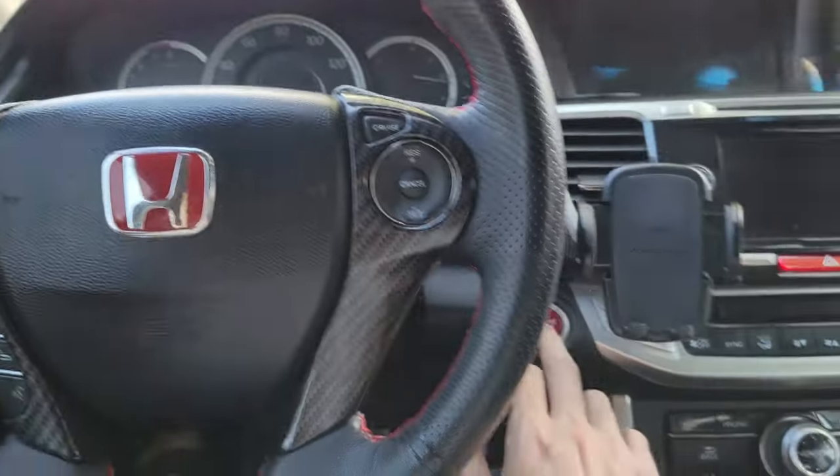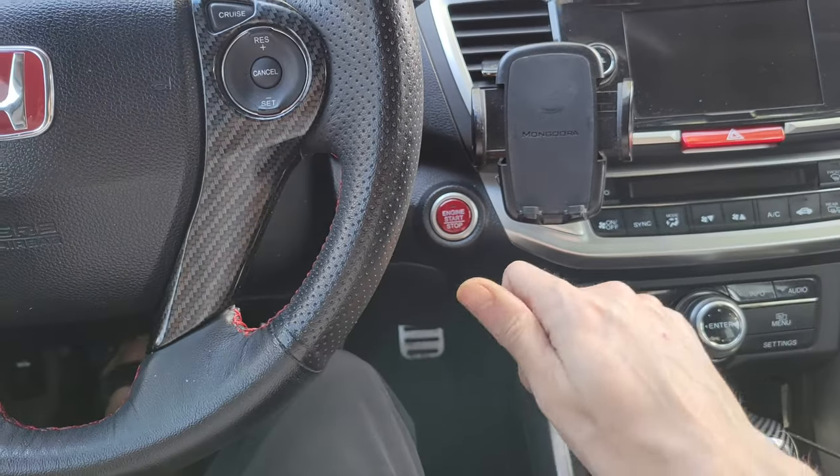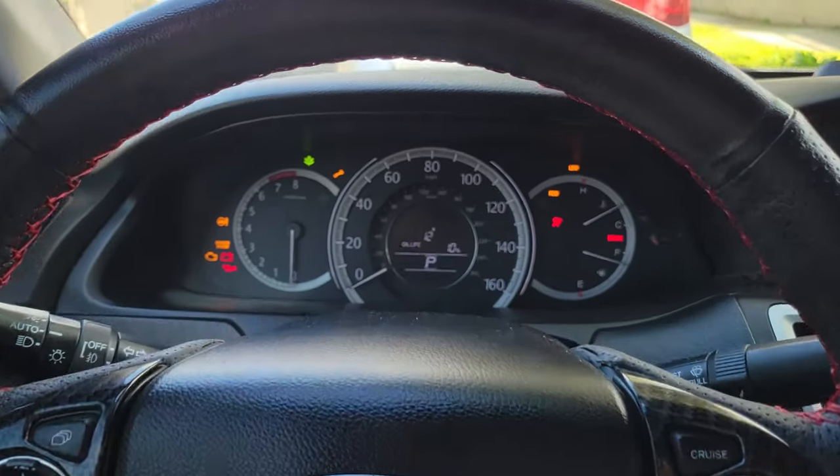We're going to start by putting the car in accessory mode — that means press this button twice, do not put your foot on the brake to start the car. If you have the key version, turn it twice but do not turn the vehicle on. Once, twice — you're going to see we have power here in the vehicle now.